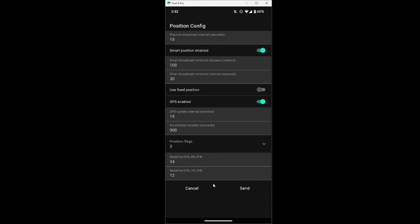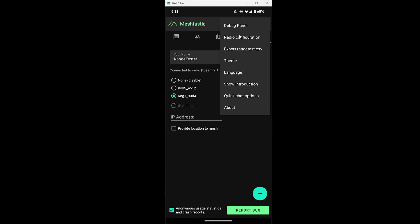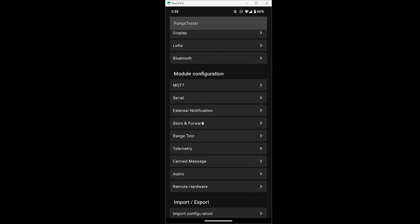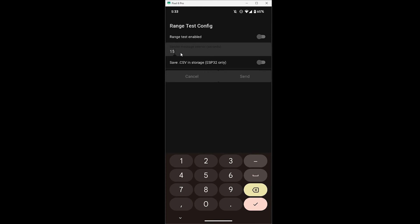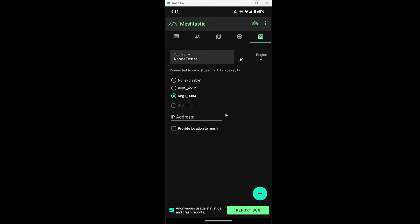Now that we have the settings set, hit the send button and push the changes to the device. The device will reboot, but once it connects back you're all set. After it boots back up and you're connected, go to the three-dot menu again, then radio configuration, scroll down to range test. Set the sender message interval to 15 seconds, then turn on the range test enabled switch and hit send. The device will reboot and then it'll start the range test.